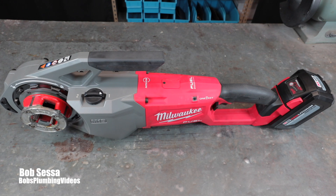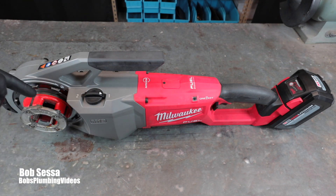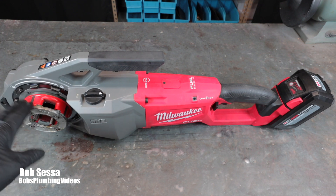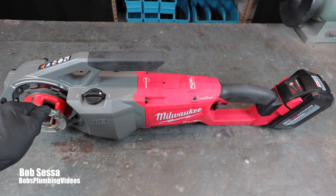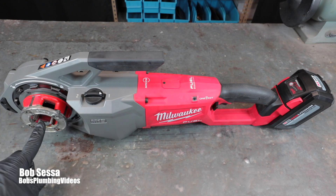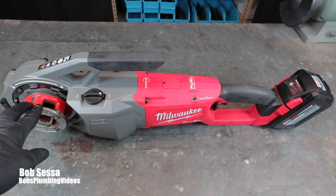It threads really well. One thing I want to make you aware of: when cutting pipe with a traditional machine, the pipe is turning and the die head is stationary, making it easy to feed oil in through the die head. With this tool, the die head is turning and the pipe is stationary, so it's a little tricky to get oil in there. The holes are constantly rotating, so you find yourself trying to squirt oil in, and some guys try from the face of the die. That's my only quirk about this thing.